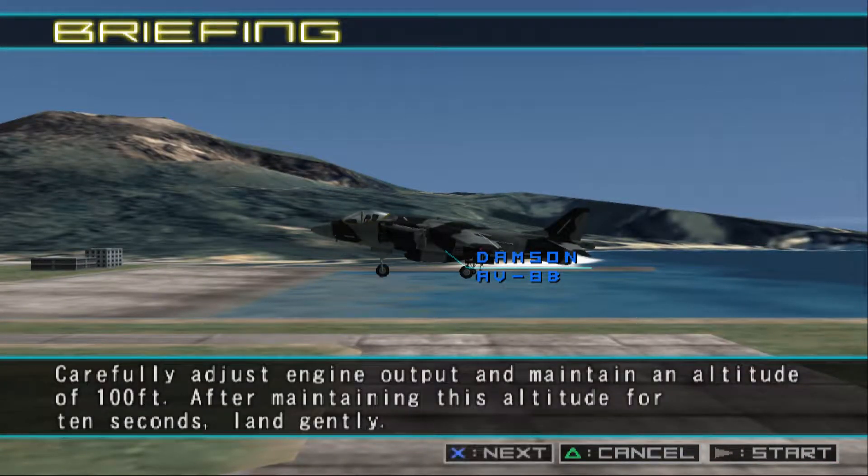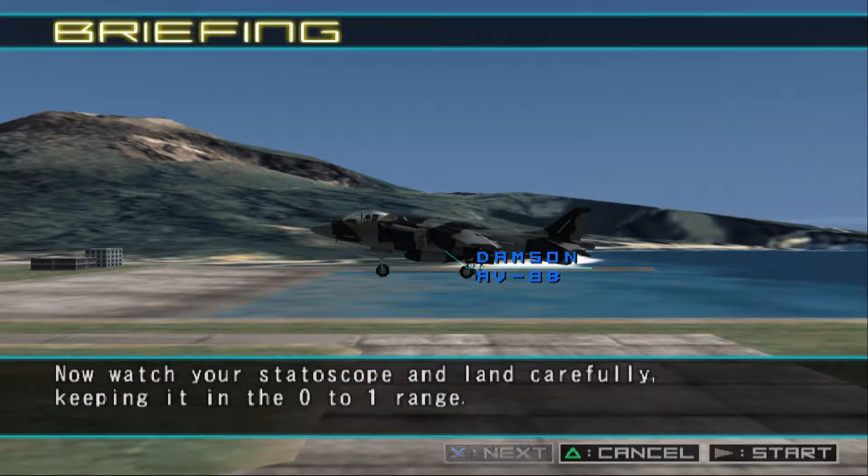Carefully adjust engine output and maintain an altitude of 100 feet. After maintaining this altitude for 10 seconds, land gently. Watch your status scope and land carefully, keeping it in the 0 to 1 range.